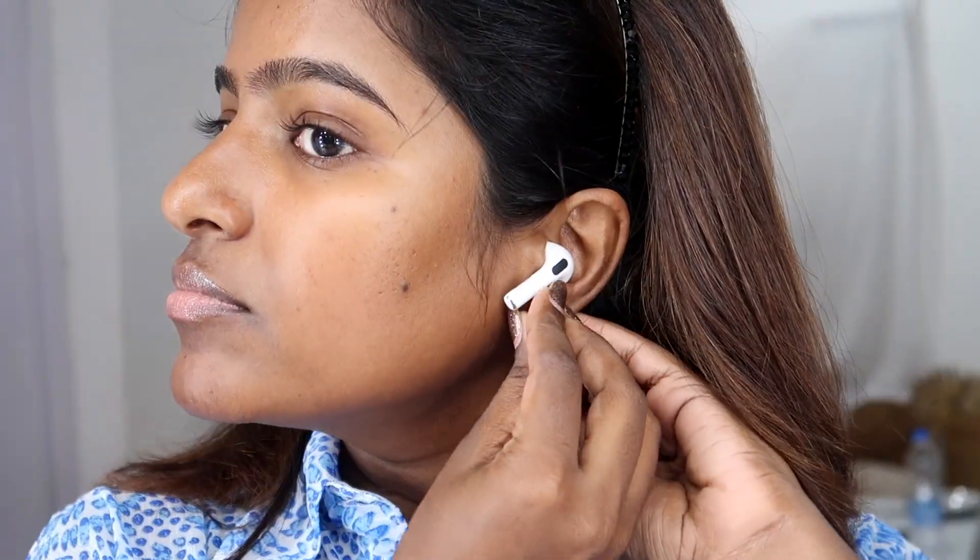Hey guys, come, let's get ready with me to go! So basically, this is a daily makeup or outing makeup.